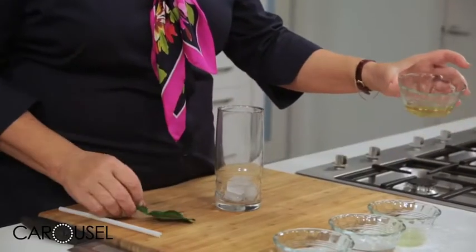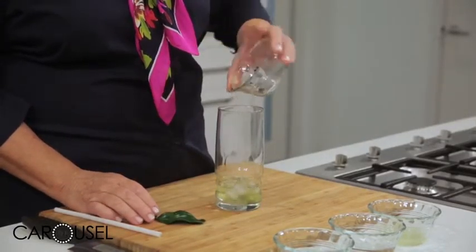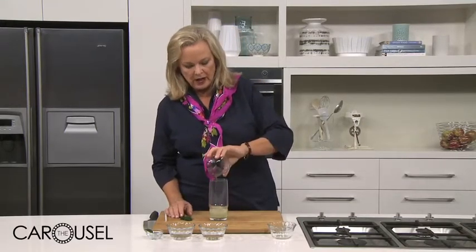Look at that beautiful colour. This is my kaffir lime syrup — I'm just using two tablespoons of that. And then I've got some fresh lime juice. You don't usually use kaffir limes for their juice; this is just an ordinary lime.